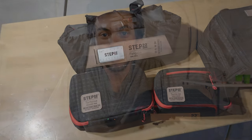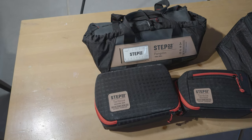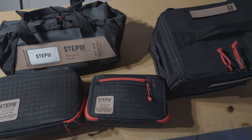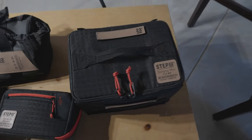I really like my Step 22 bags. As you can see I have a ton of them — I've slowly kept acquiring them over the course of the past year. I would highly recommend all of them. I've never had an issue with any of them; they all seem extremely durable and I think they'll last a really long time. Let me know in the comments what you think, let me know if you have any questions, and thanks for watching.